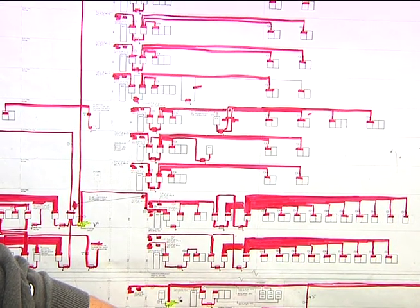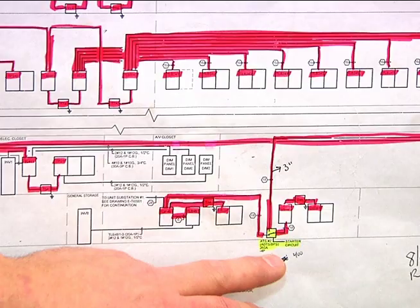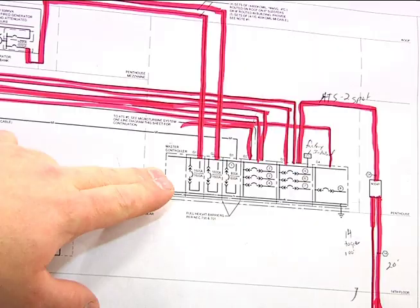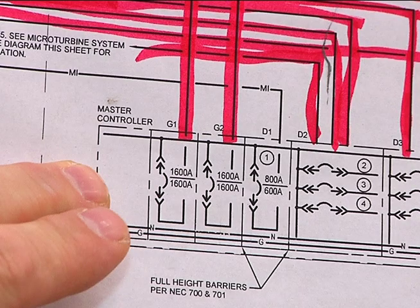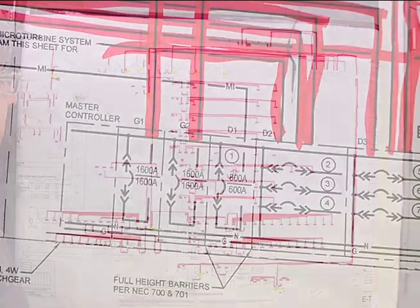Each ATS, depending on which floor, will come off the bus riser and take care of a specific load panel on that floor. All the ATS units come back to the paralleling switchgear up here in the penthouse, and that's where the breaker for each ATS is located. Each breaker for each ATS will be labeled accordingly to correspond to the correct ATS switch, and each ATS is sized to the load it takes care of.